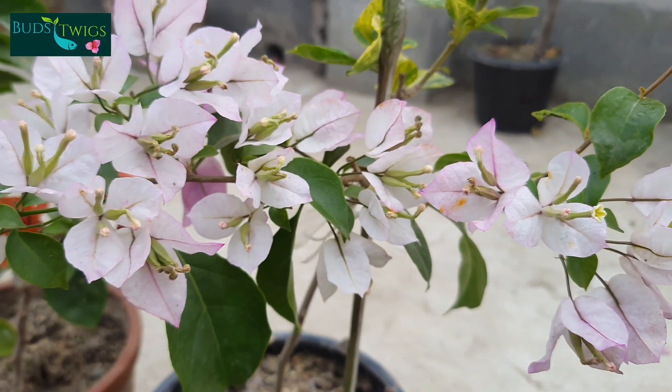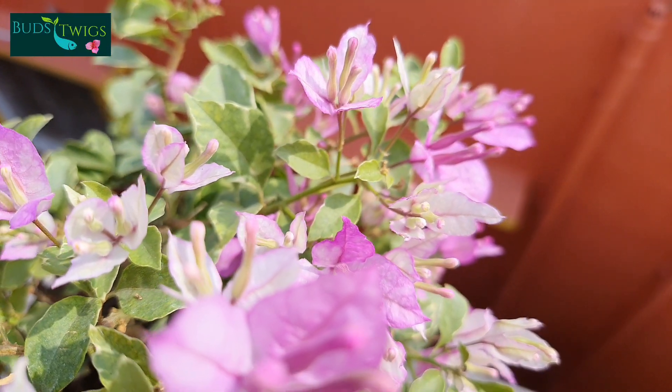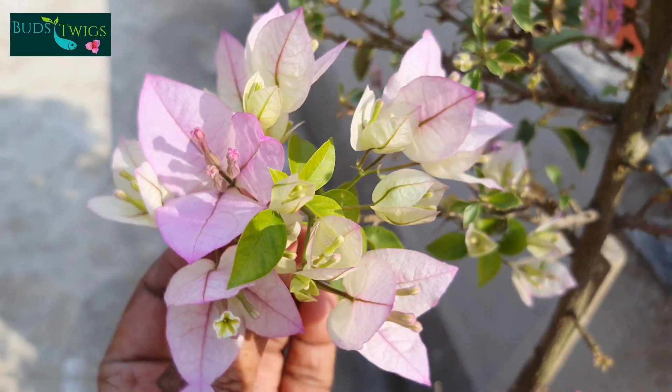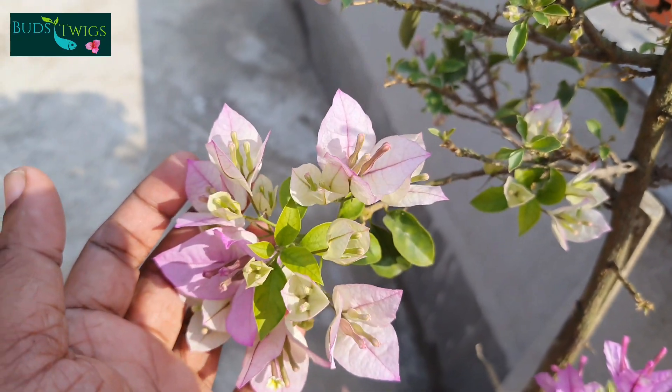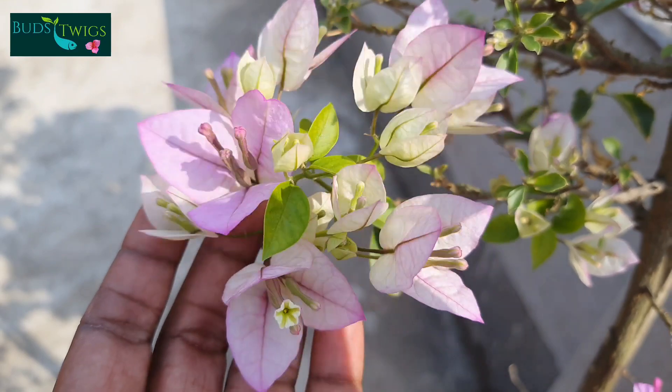Friends, hope you like these videos. Your support compels me to collect all the information about bougainvillea and also share my experience with you. Thank you so much for your valuable time. Waiting for your valuable comment. Namaskar.